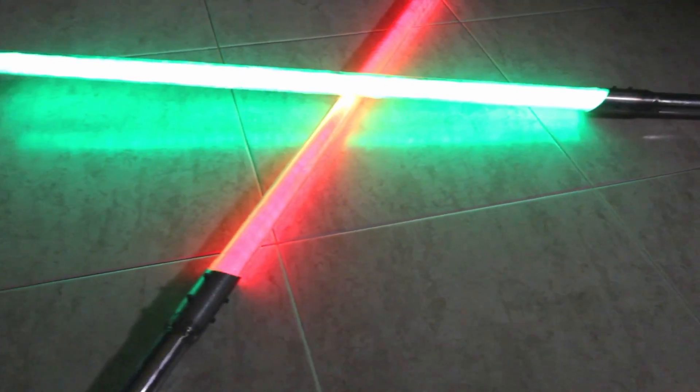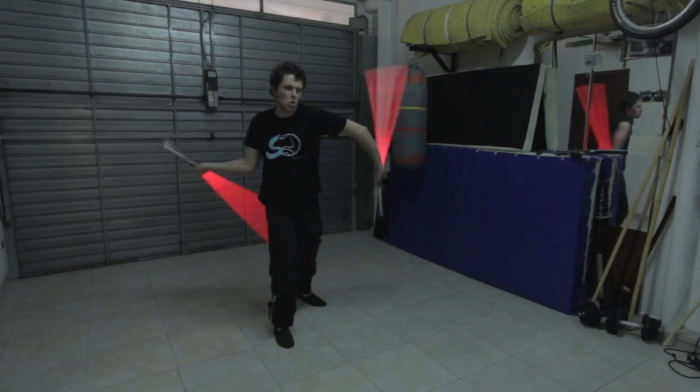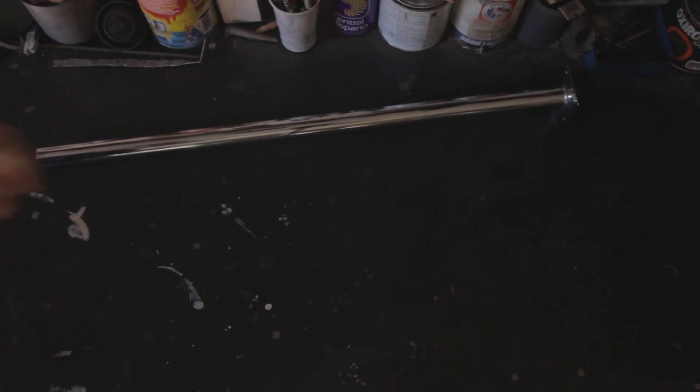In this video we are going to do an easy DIY lightsaber. First of all we are doing the handle. There are a lot of ways to do it, with wood or plastic tubes, but I decided to do it with metal.